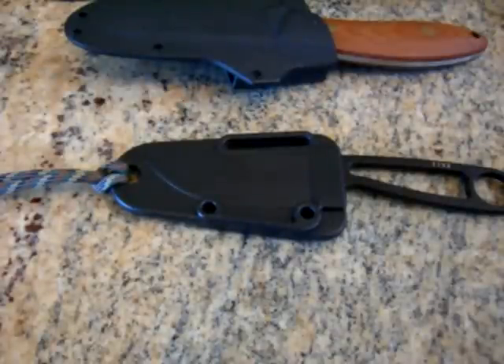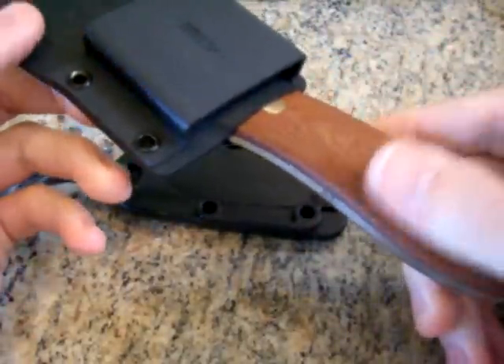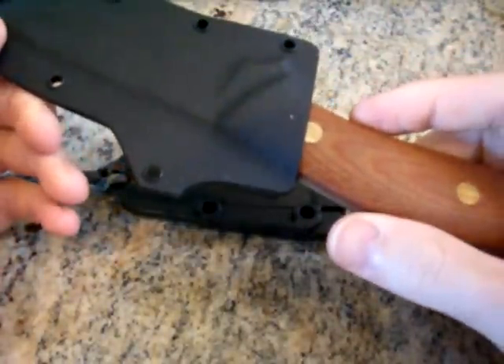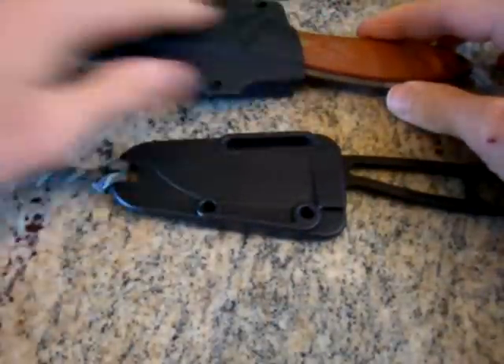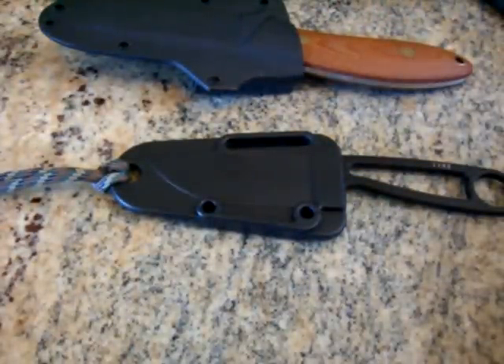Hey guys, here's a collection update for March 31st, 2009. I got these a few days ago in a trade. This one you've seen before in my other video — this is the Dozer that I bought. But Kylie Knives and Stuff wanted me to compare some of the new ones I got with each other and some of my old ones. So that's what this video is for, along with being a collection update.